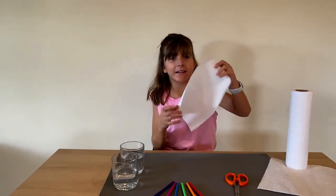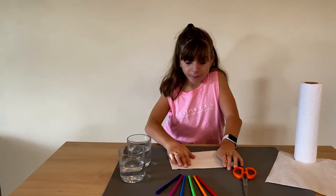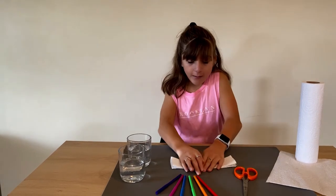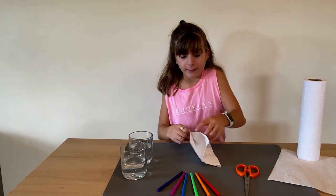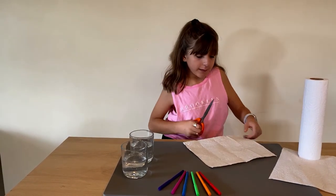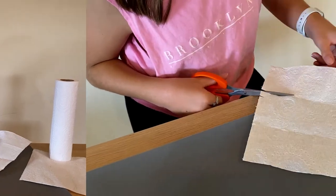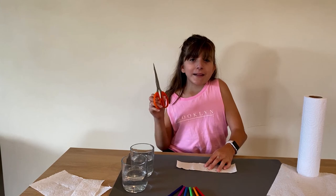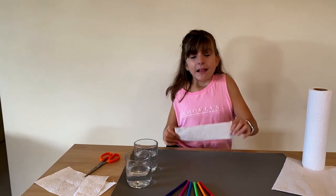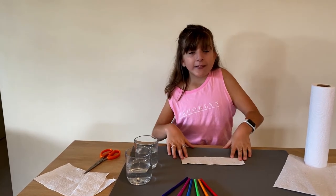Let's get started. First, you're going to take your handy towel and fold it in half and in half again — that way you know where to cut. Open it and cut on one of the fold lines. You might want to get an adult to help you with the cutting. Now you should have a strip about seven centimeters wide and 22 centimeters long.